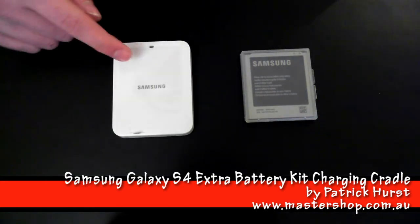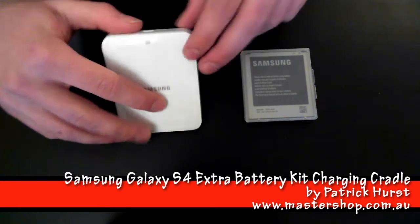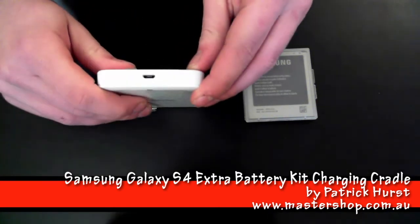The outside of it has an LED light at the front, and at the top has a micro USB port.